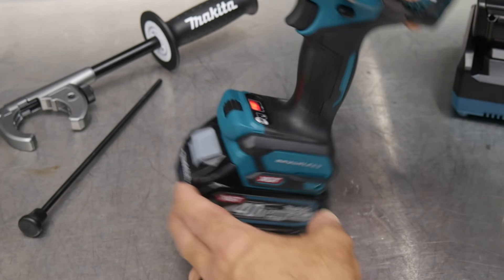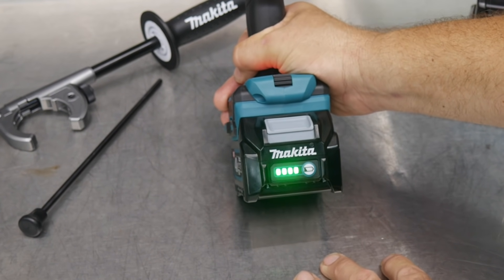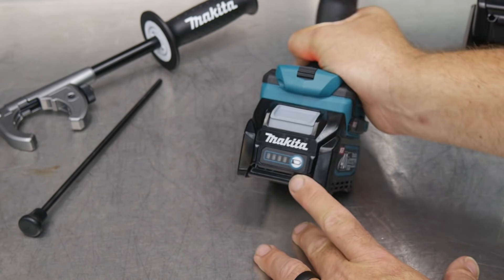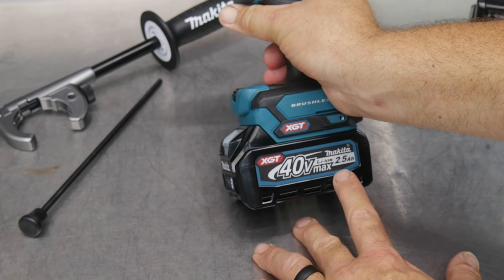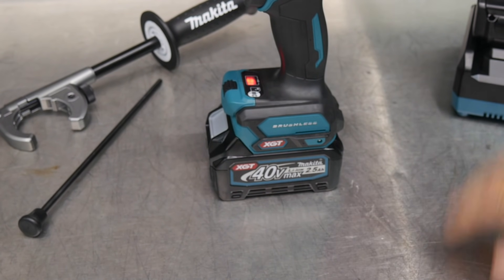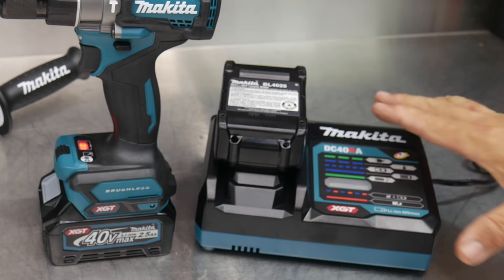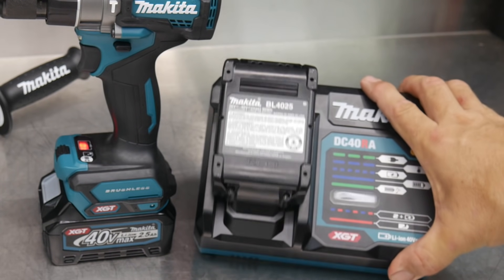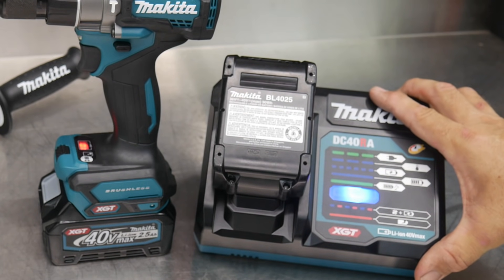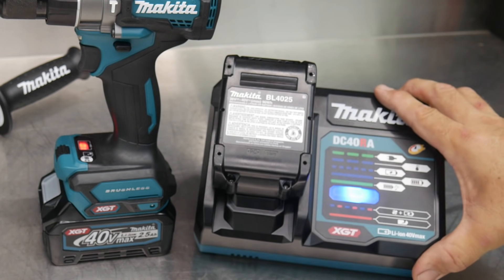One thing I really like about the new 40-volt platform batteries is the indicator. You can easily see the four big green lights to tell you how much charge you have left on the batteries. This is kitted with a 2.5 amp-hour 40-volt battery, and you can get it with the impact driver and two 2.5 amp-hour batteries with the charger. The new charger lights up really well, has a really nice updated look, different color indicators, a sound indicator letting you know when the battery is charged, and as always with Makita, you hear that fan spooling up to cool down the battery pack while it's charging.